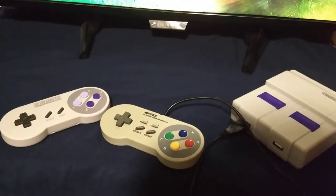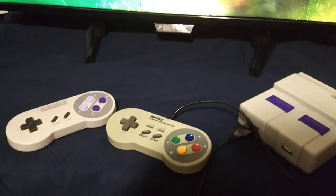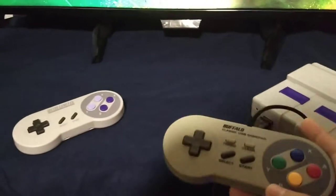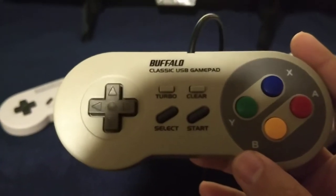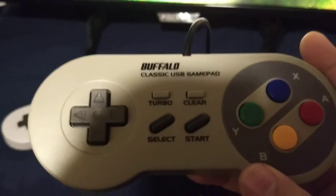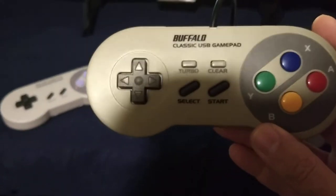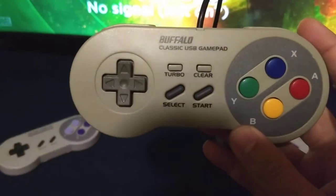I have yet to find a decent USB controller for the classic gaming system, but this iBuffalo controller — from what I've heard, and at least from all the reviews I've read on the internet — is supposed to be the best one. Let me tell you, I am not impressed.